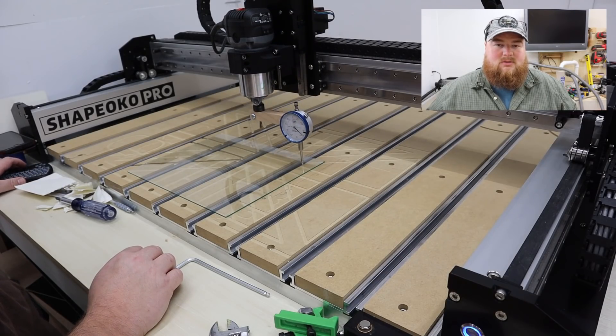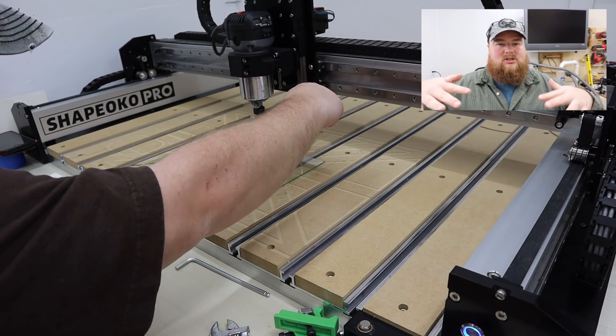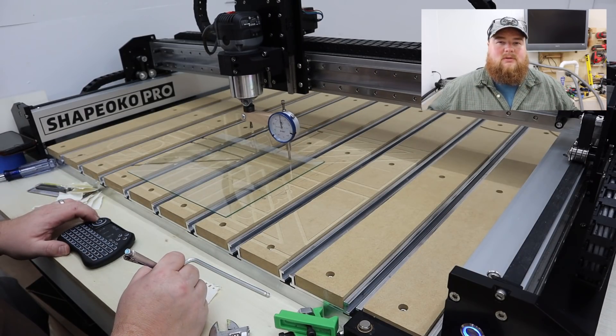First things first, let's go ahead and start with a sheet of plate glass and level it according to our router on the CNC. This is going to be the first step of tramming the router itself, to make sure that it is exactly, perfectly perpendicular to the surface of the wasteboard or the base of the table or the machining platform. You want to get the piece of glass from your hardware store, find a location on your machine where you want to set it up, and using pieces of paper, you're going to shim it all around until it's perfectly level to your router.